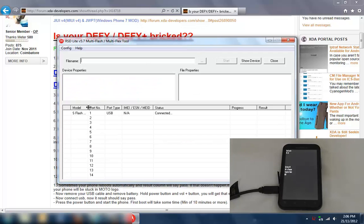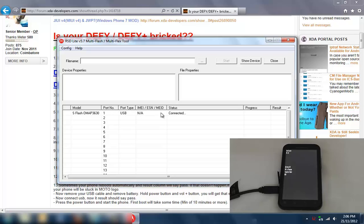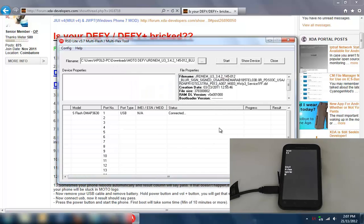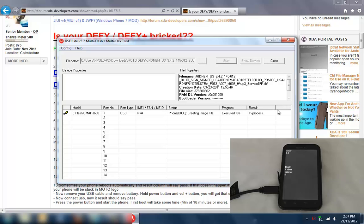If the drivers installed properly, you'll see 'NSS connected' down here. What we do is go and get the SBF file which we downloaded before — select that one, click open. Then we click start and we wait. You'll see the progress here — this bit takes a fair while.